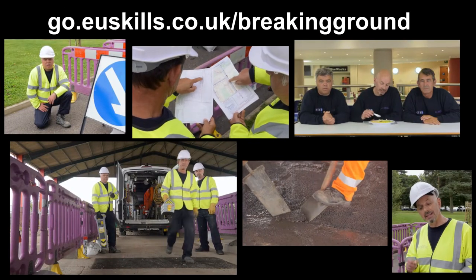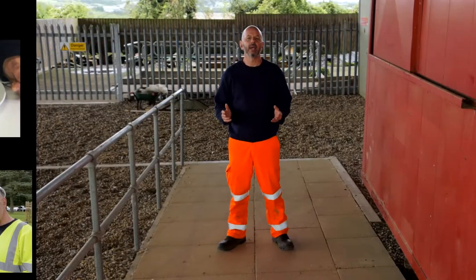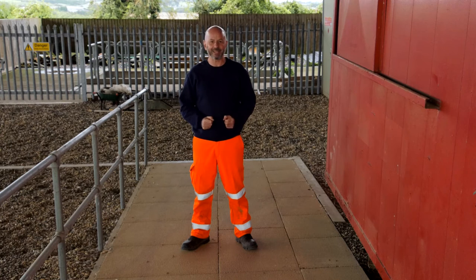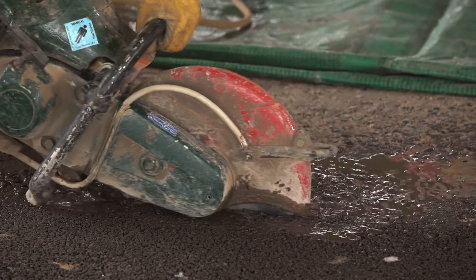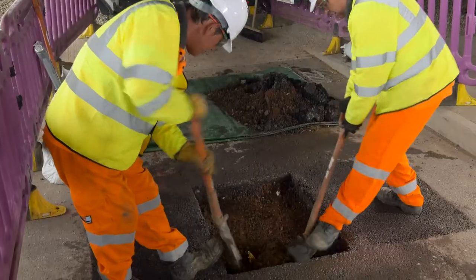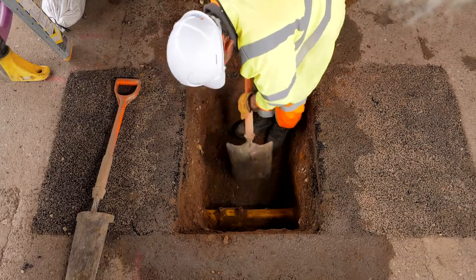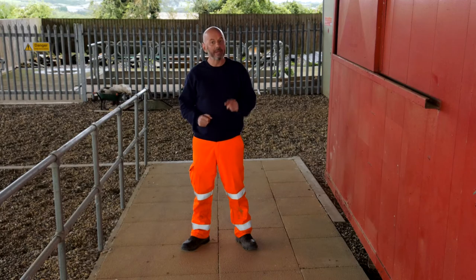You can also watch part two showing you how to excavate safely. Here on our picture perfect site, which we rarely find in the real world, we dug through the structural layers of the highway to reach the apparatus. Now we need to reinstate these layers and ensure that we do so in a manner that puts the strength back in the highway. Bear in mind this reinstatement has to last for years to come.